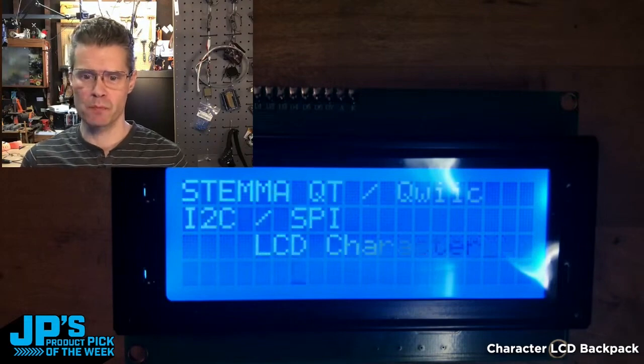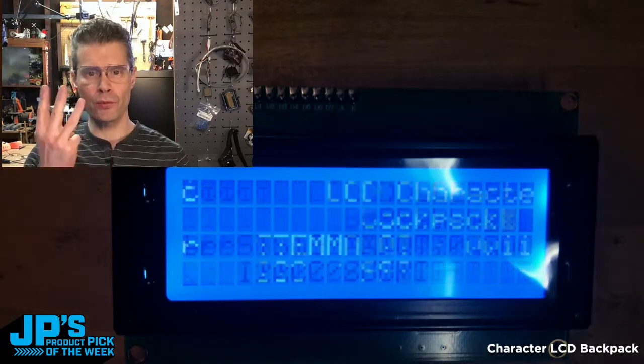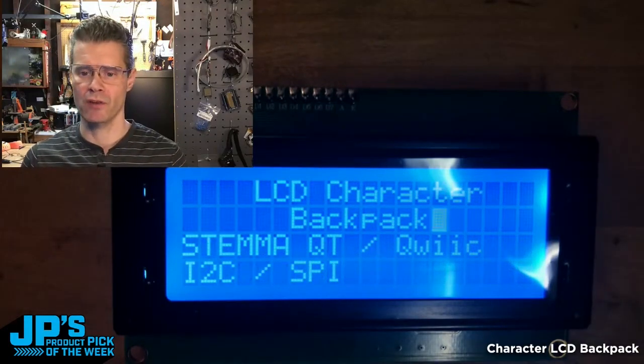Same with that little sort of space invader guy who's flying along on the bottom there — it's a custom character. I filled three of the eight custom slots, and then you can just call them using an address.